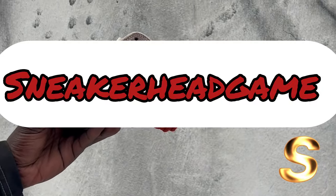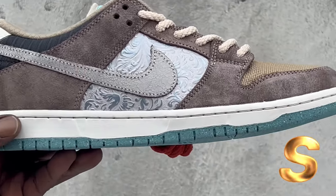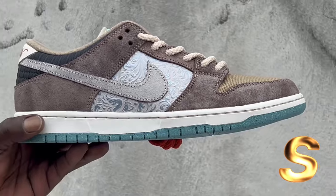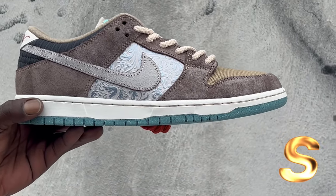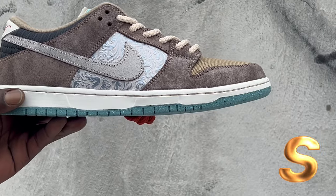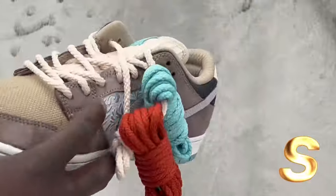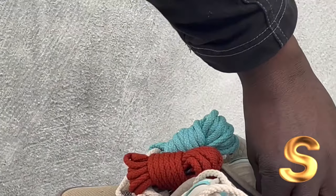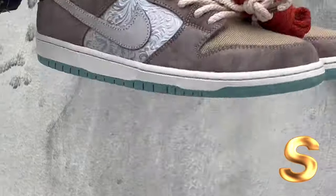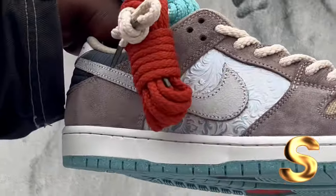Yo, Sneaker Head Game — we bring y'all heat, man. Bang that like button, comment, subscribe, and make sure you turn the notification bell because I'm coming with new videos mostly every day now, man. Tomorrow's going to be a big video. Let me know if y'all got these, man. Stay tuned to the next video. Peace. We out.